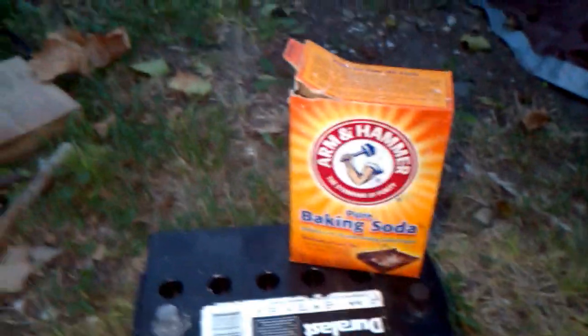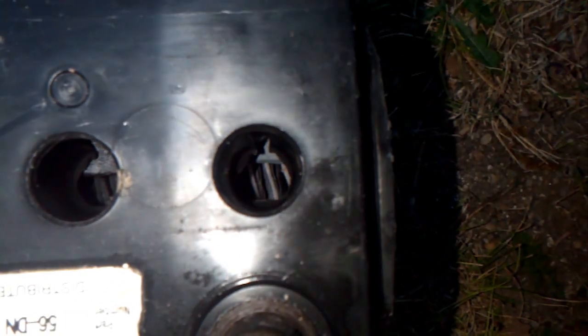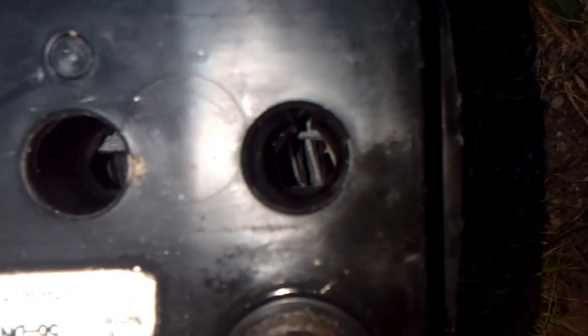I rinsed it out and neutralized the acid with some baking soda, and it's looking pretty good. I can tell why this side broke because look at all the plates in there — they're all slanted and bent. As you get further down they're straighter. You can definitely tell why that one failed because it just looks all warped.